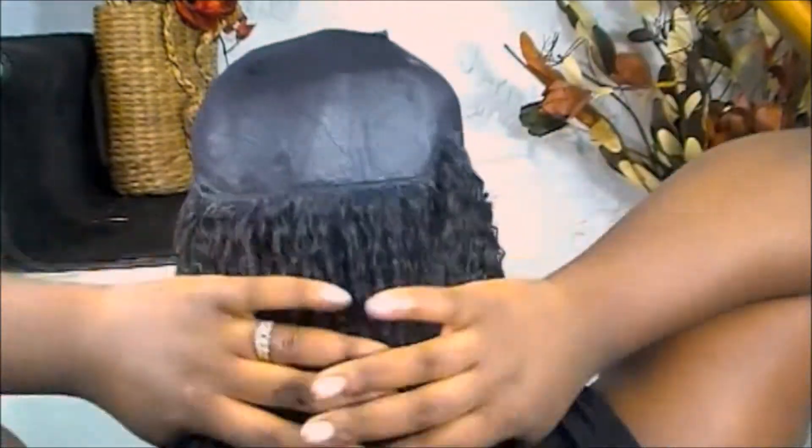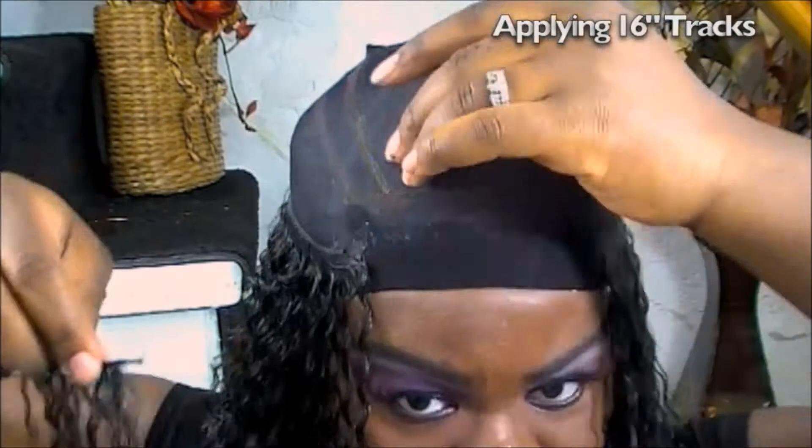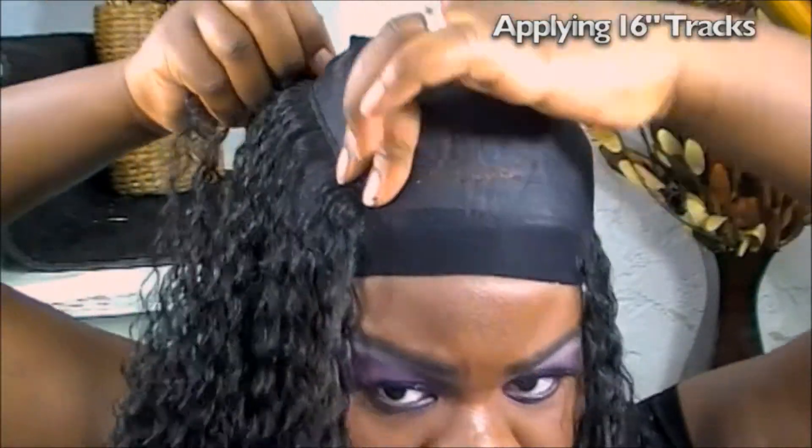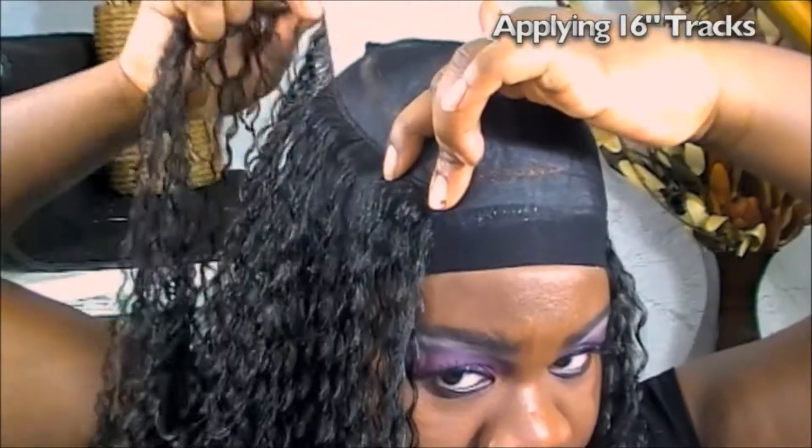Okay, so this is how far the 18-inch track has stretched — I'm satisfied with that. Now I'm going to move on to the 16 inches.